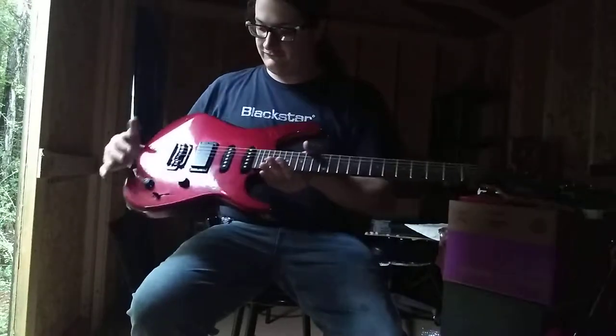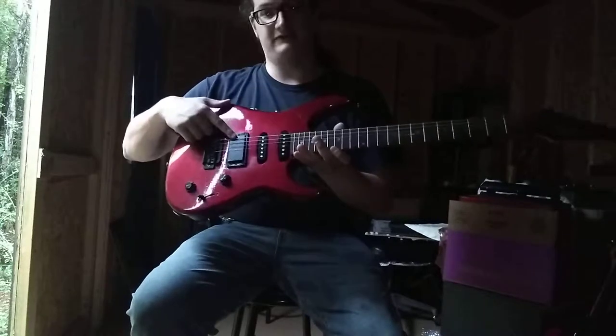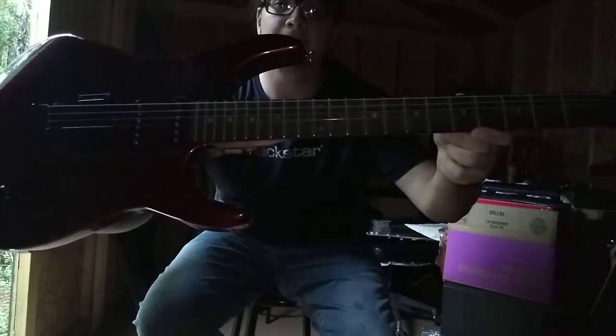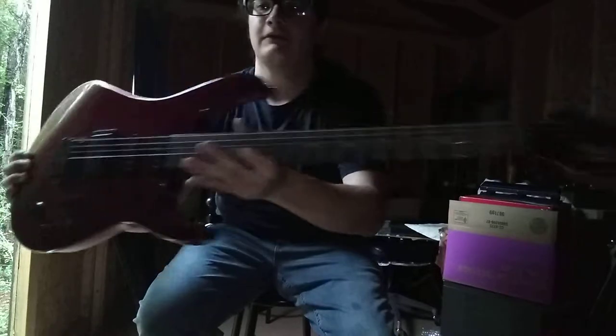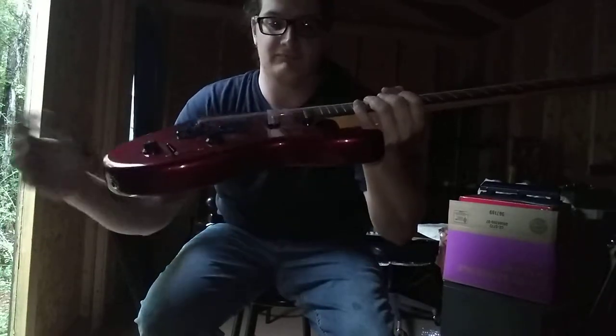This particular one has your standard Strat style tremolo, 22 frets, a design-by-EMG humbucker, two single coil holes, and its own unique kind of headstock. It's got a burgundy kind of metal flake finish, and when I got this guitar I was missing a few parts, as you can see.